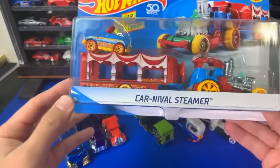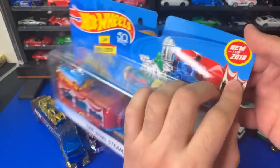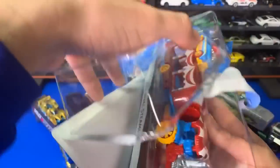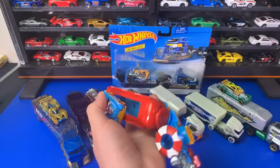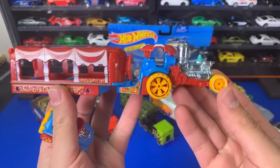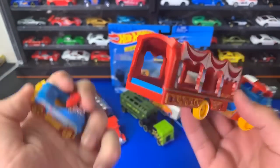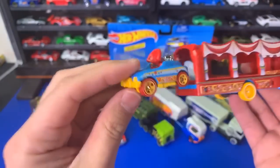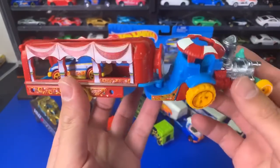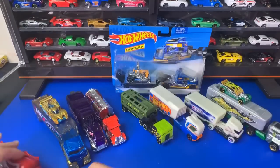This is another one I've been really looking forward to opening — Carnival Steamer. New for 2018. Let's go ahead and pop this one open. It's like a carnival type thing it's pulling — kind of like a tractor of some sort, not really a semi truck. That is so cool. The casting it comes with is called Pedal Driver, and it goes right in there and kind of stays locked in. Big, crazy big wheels on there for a Hot Wheels car, but it looks super neat.